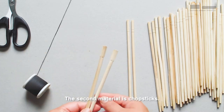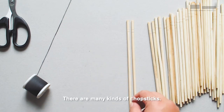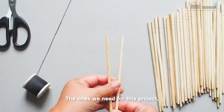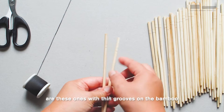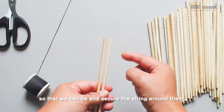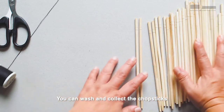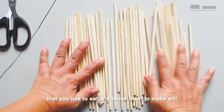The second material is chopsticks. There are many kinds of chopsticks. The ones I need for this project are these ones with grooves on the bamboo so that I can tie and secure the string around them. You can wash and collect the chopsticks that you used to eat and reuse them to make art.